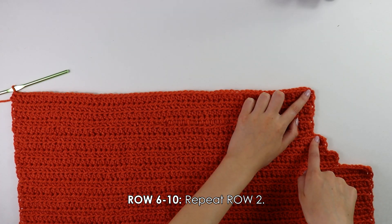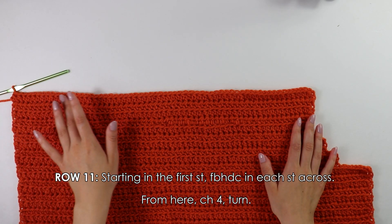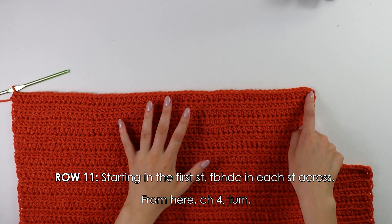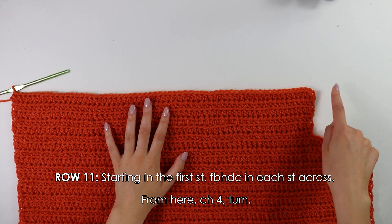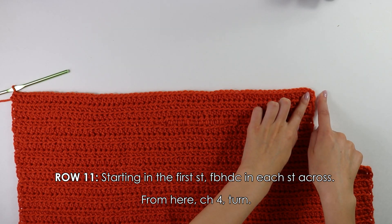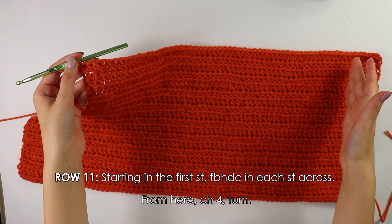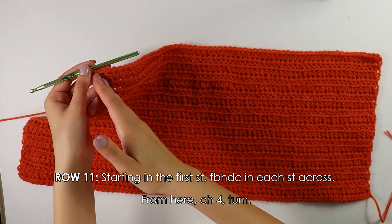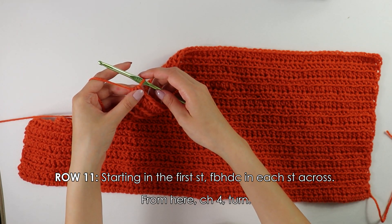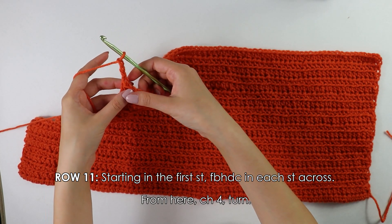We're pretty much going to do the opposite of what we did on the decrease side. Beginning on row eleven, you want to front bar half double crochet into each stitch all the way down your row, and then instead of chaining one and turning, you're actually going to make a chain of four. I have made it all the way down my row with these front bar half double crochets, then once you reach the end make a chain of four — one, two, three, four — then turn your work around.